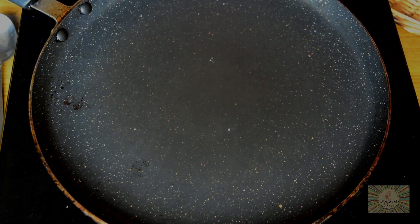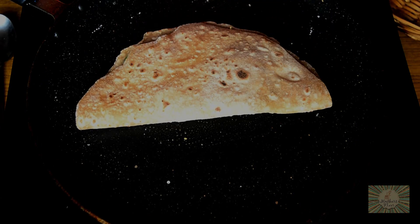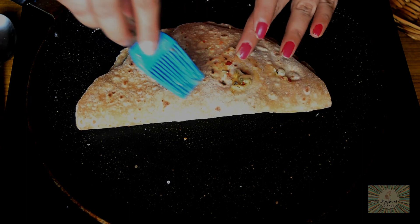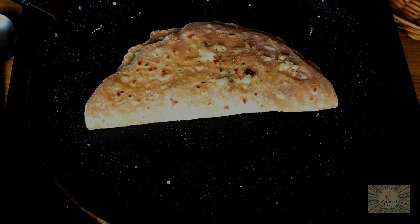Heat a pan on medium flame. Grease the tawa with a little bit of butter. Place the chapati on the tawa and let it cook on medium high flame for about 2 to 3 minutes. Meanwhile, brush this end also with some garlic butter and sprinkle some pepper powder.